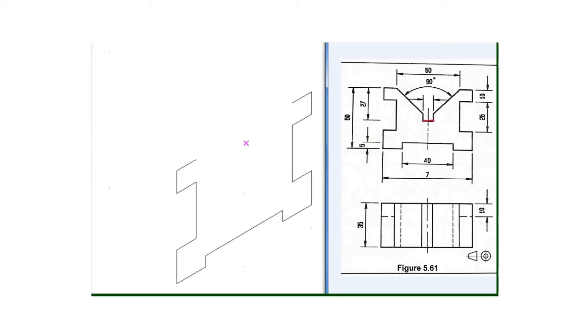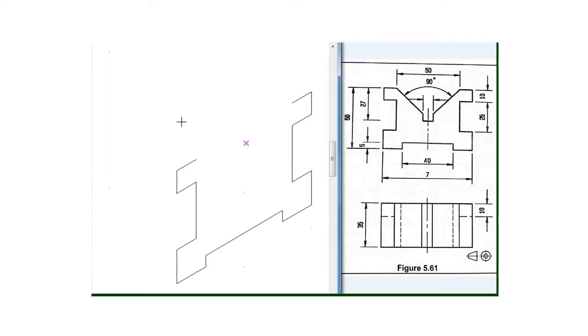We can take note here — we are given this 27 millimeter which is in line with this line, and also we are given the angle between these two lines to be 90 degrees. So if we calculate, we will find out that this angle will be 45 degrees and also 45 degrees from the other side, the reason being angles on a straight line. So now I will measure 27 millimeter from this top going this side, and then I will draw a construction line.